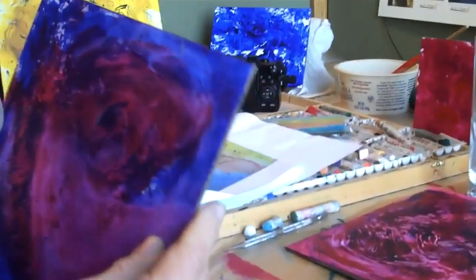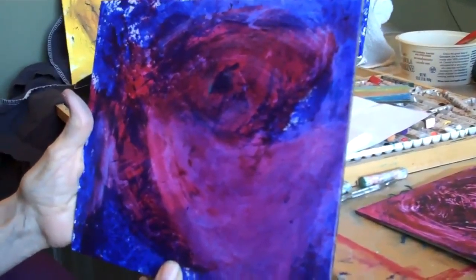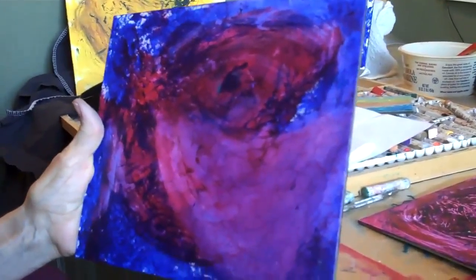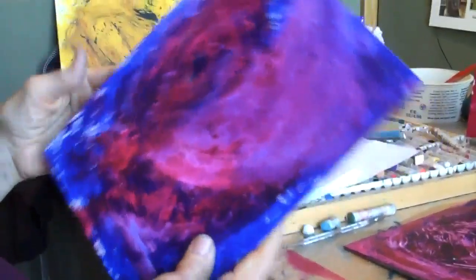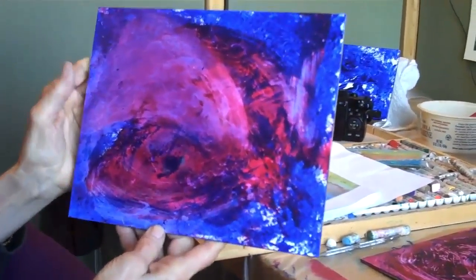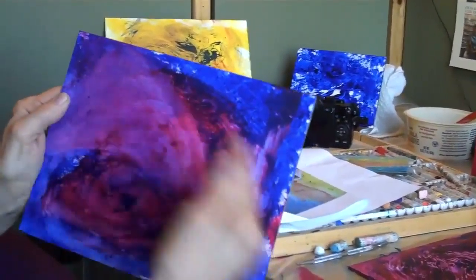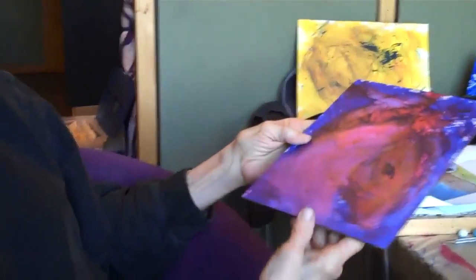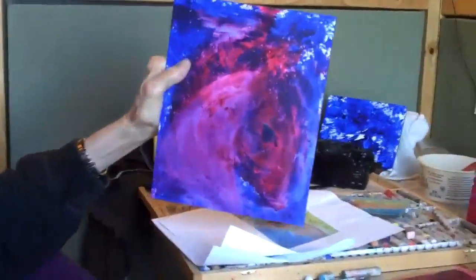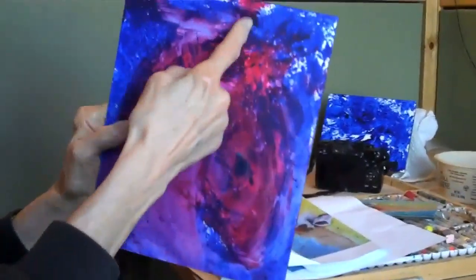Can you tell me about how you found the shape in there that you're thinking about using? I turn it four ways and so I saw different things. I thought maybe an aurora, because it looks like it's moving back, and I could build on that. But then this way I did see a horse's head, and then I saw another horse's head right in here.